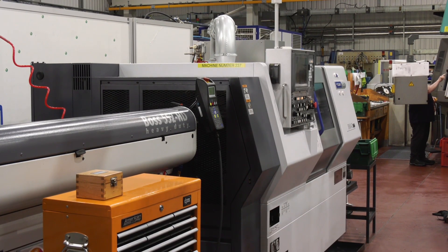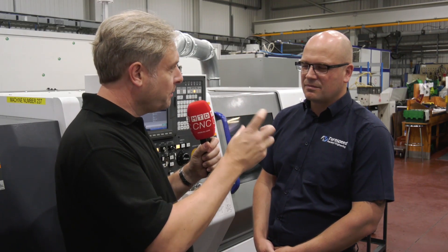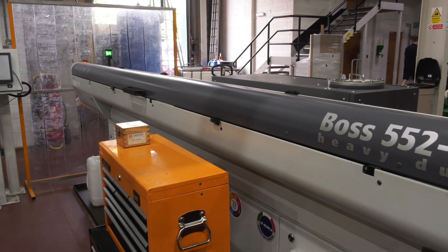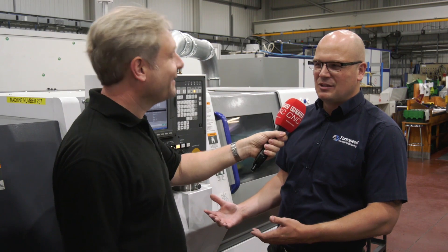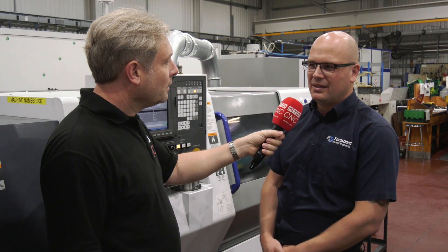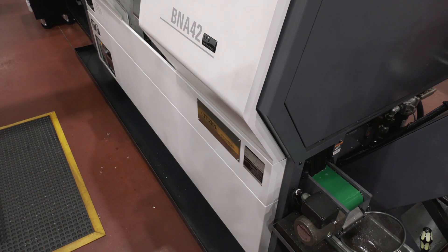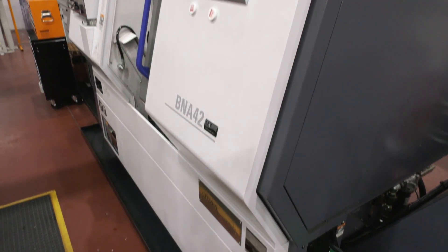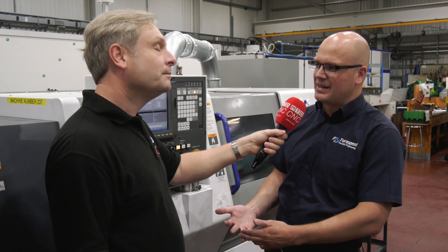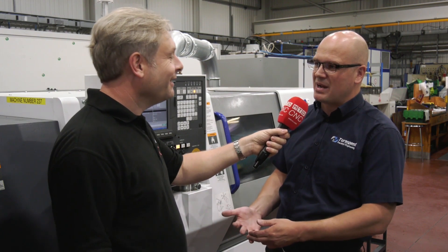It's a BNA 42. It sits in between in terms of bar size because there are a couple of different options. It's a bit of a hybrid machine — kind of the size of a sliding head but with quite a bit of larger capacity for the larger work up to 42mm. We got the benefits of a very small footprint, and we're quite tight on room in here. With the smaller footprint we also get free-metre bar feed on the end, which makes automation of slightly larger batches easier on this machine.